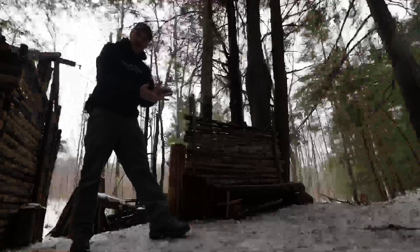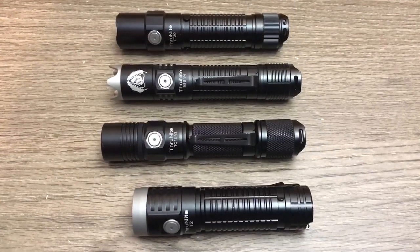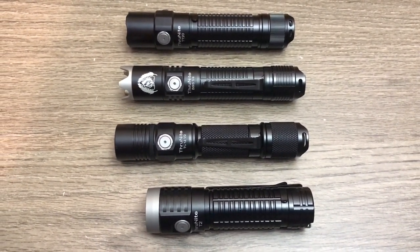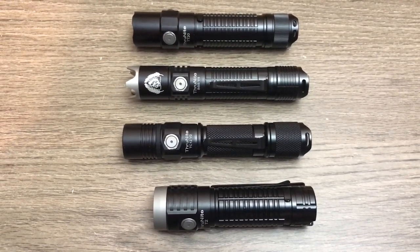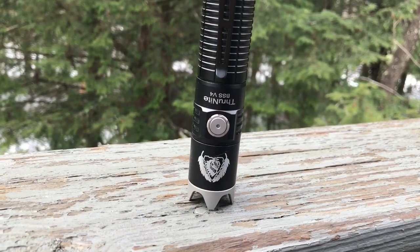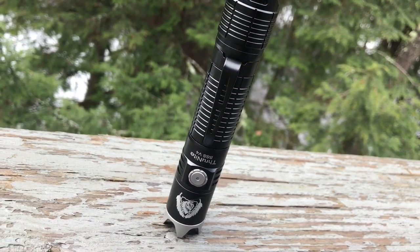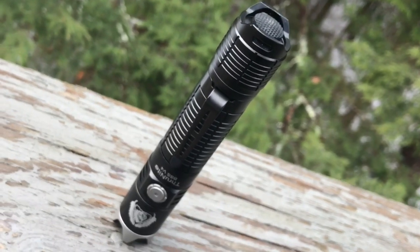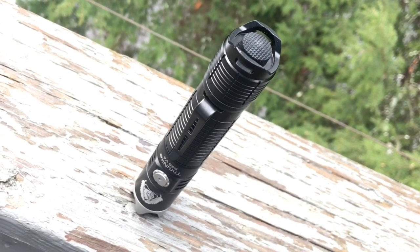I've had the flashlight for about a week now. This is an overview, not so much a review. At this point I own probably a couple dozen ThruNight flashlights — all super dependable. They sent this along for me to show you, but on my end I've had nothing but good luck with the durability, build, and usability of my ThruNight flashlights, and I expect this one to be the same.